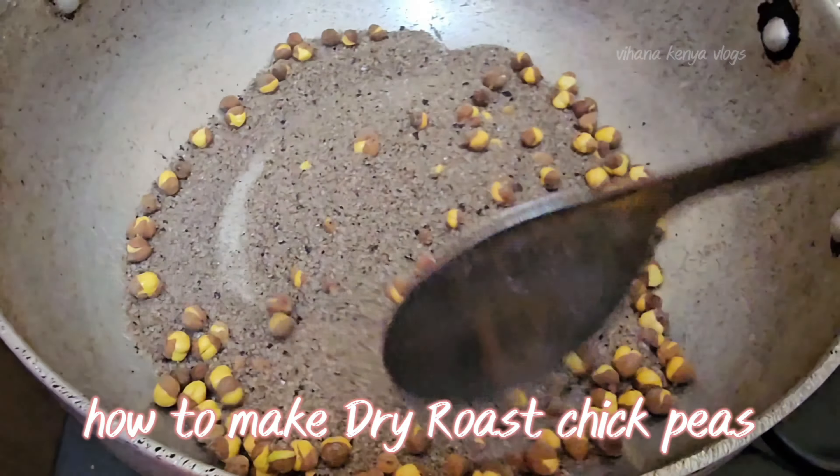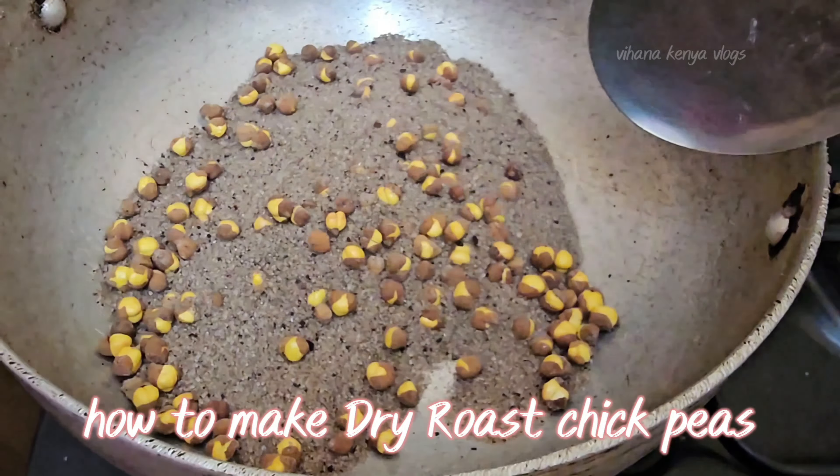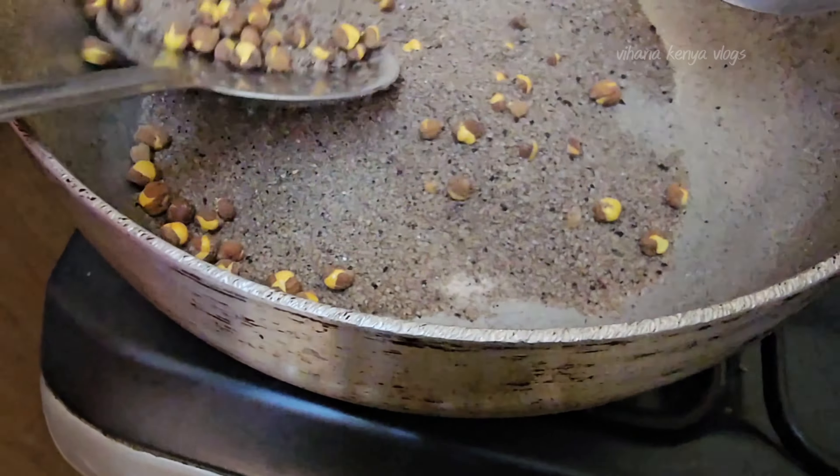Hello, welcome back to my channel. It's me, Vihana Kenya Vlogs. Today we will try to make Bombay Sanagal. We will try to make this Bombay Sanagal ready in 10 minutes.